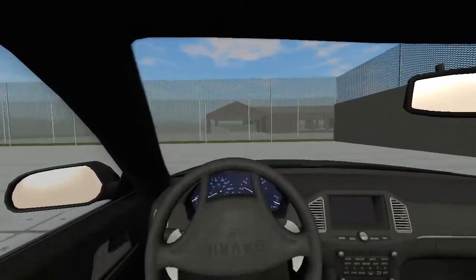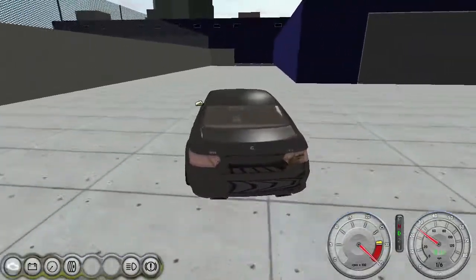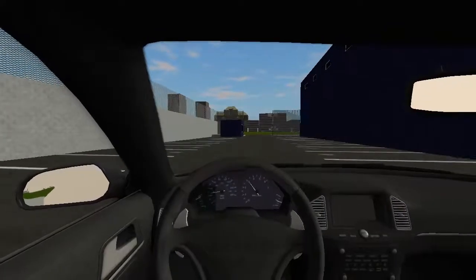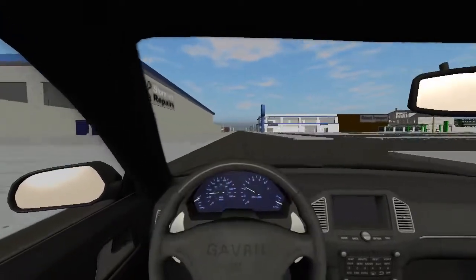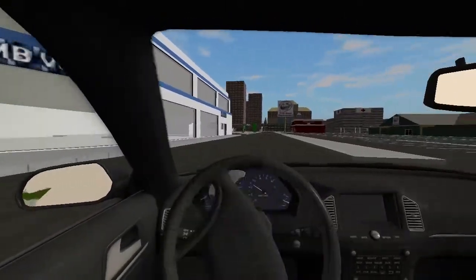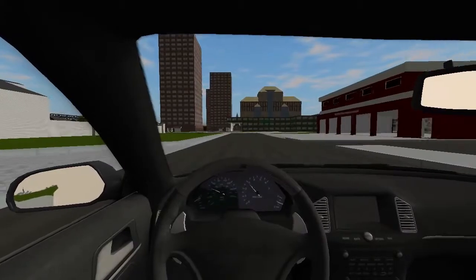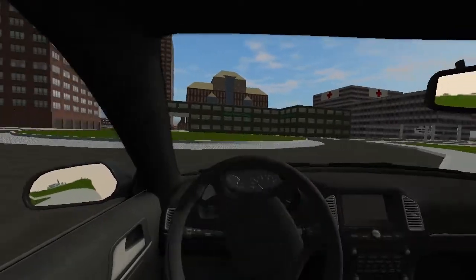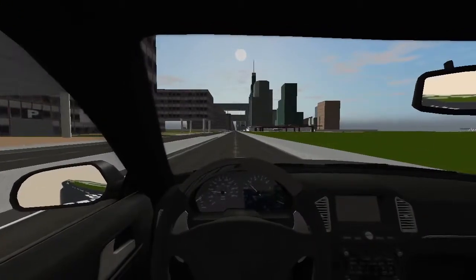We are driving a Gavril — let me see what Gavril this is first. Oh, it's the Gavril MV4. So today we're going to be cruising around Mid City while I talk about a few things. First of all, I've moved screen recorders from Screencast-O-Matic to Open Broadcaster Software, because when I made my crash test videos those were much higher quality and in 60 FPS, thanks to the 60 FPS YouTube feature. I believe this video will be getting in that range pretty quickly.